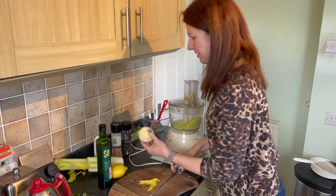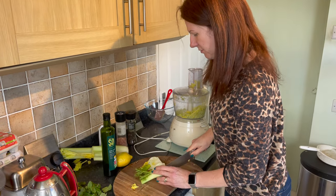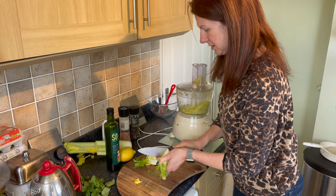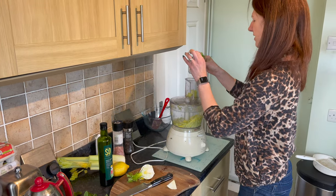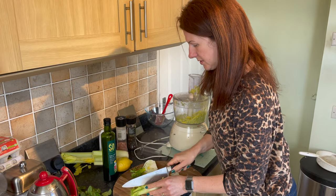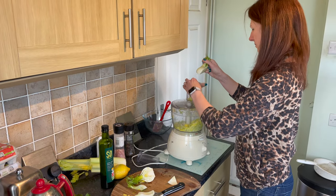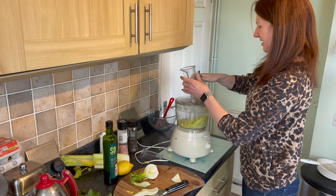The next thing to add is some fennel. I'm going to slice my fennel in half. Take out the really woody bit at the bottom because you don't want that in your salad. This might not fit in one go — it's a little bit tapered, so I'm going to quarter it and put that in, then pop the other piece in and slice it.